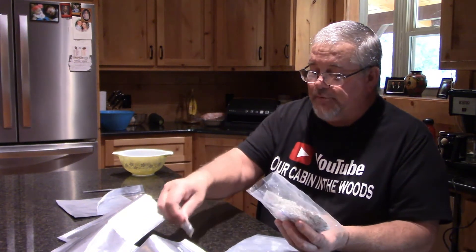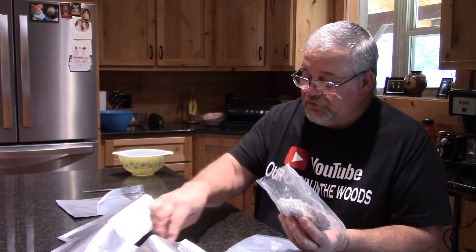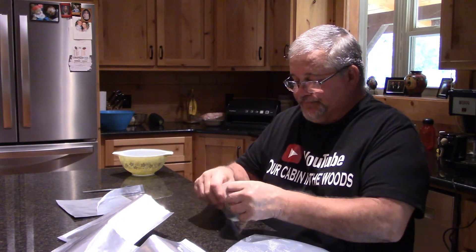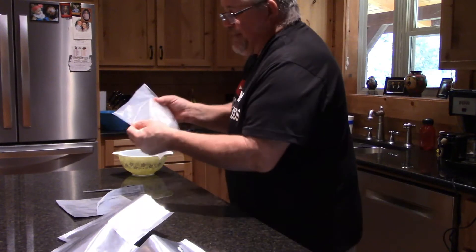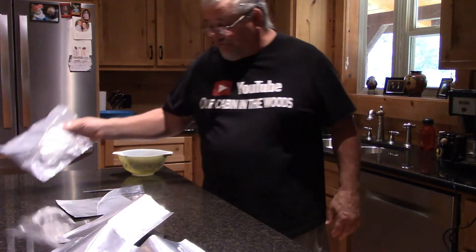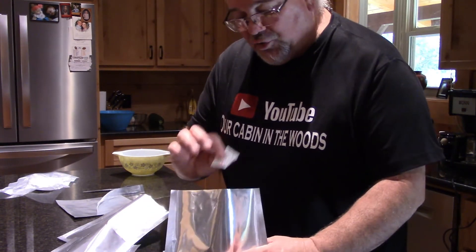I'm putting two of these in per bag - two each bag. We don't want oxygen to get in here. Vacuum pack this back up again. There we are. So now I'm going to put this back where I had my stuff set. Now what we're going to do is take two of these and put two in each bag.